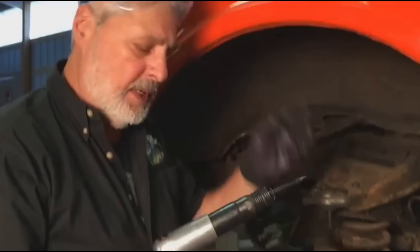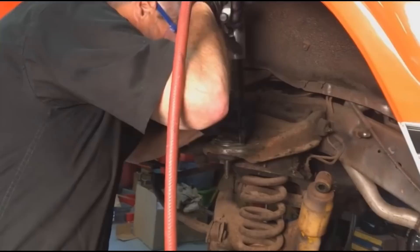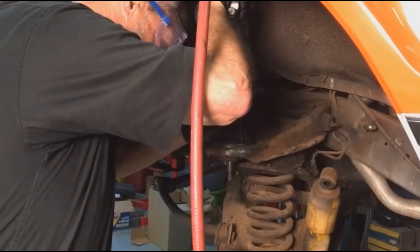Now that all the rivets are ground up, I've got three of them punched out. I'm using an impact hammer with a drift on it. Keep your goggles on to protect your face. Try to find the center of the rivet — it's a little hard to do sometimes — and then you can drive it out.